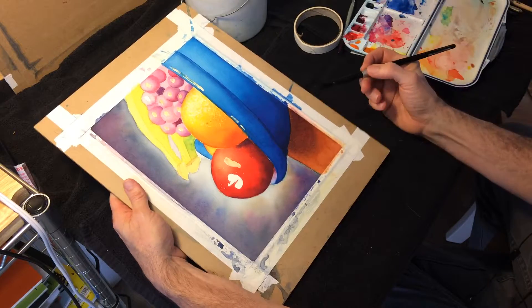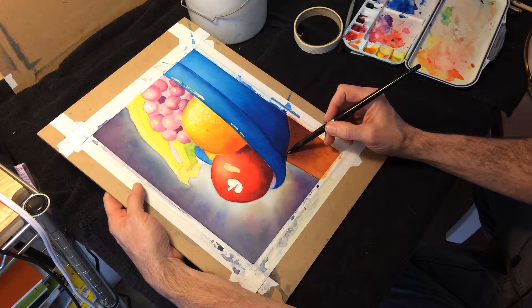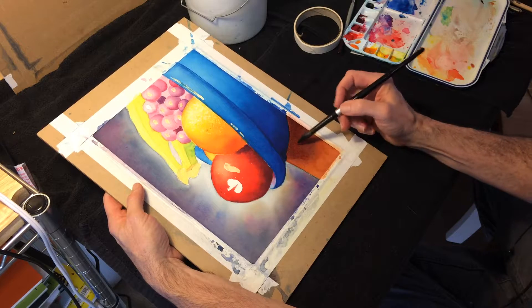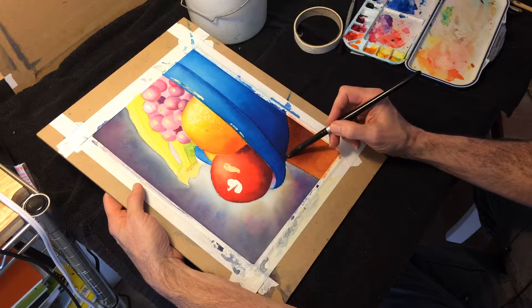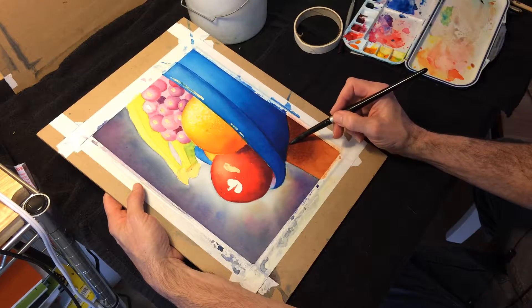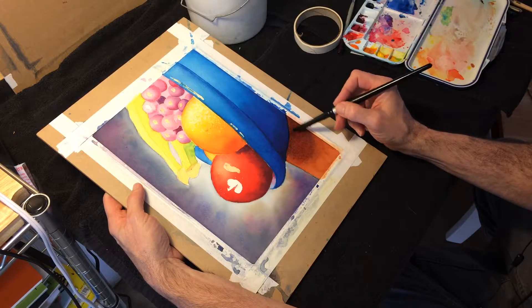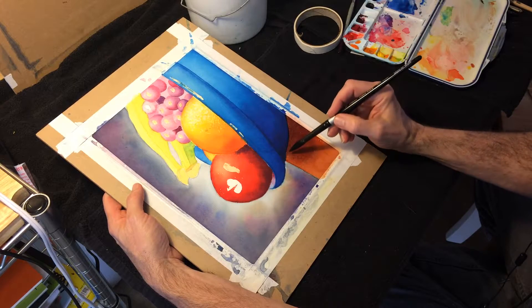So what I'm actually going to do is think of it conceptually — I'm going to wet the shape with water as well as agitate that little blurb, that little part that went a little too far.